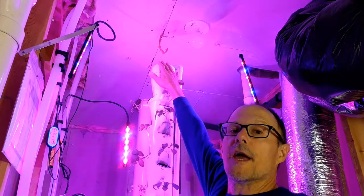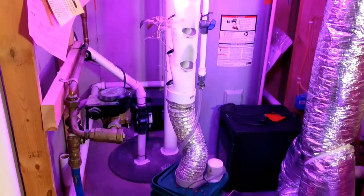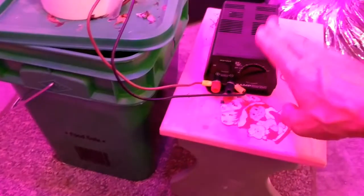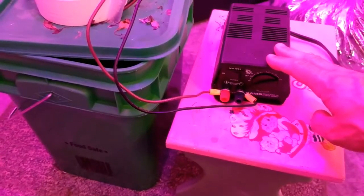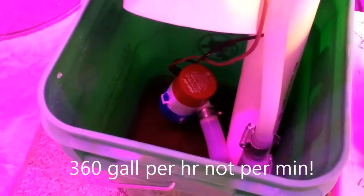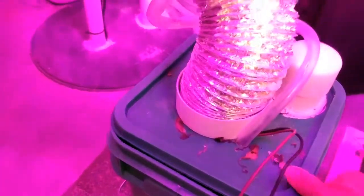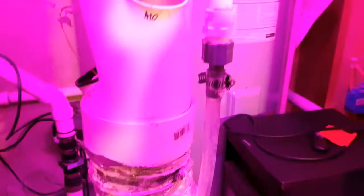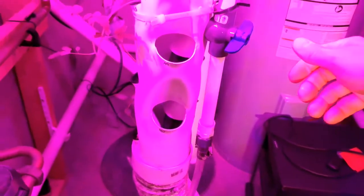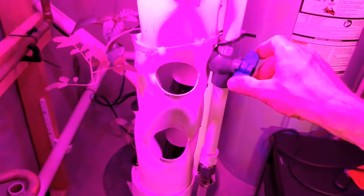I've added some string here to hang it by. Everything else you see here is stuff that I had lying around or purchased at my local hardware store. This is a 2-amp power supply that I already had, feeding a 12-volt, 360-gallon-per-minute bilge pump. It's got a 3-quarter-inch output that I have brought down to a half-inch of this flexible tubing.